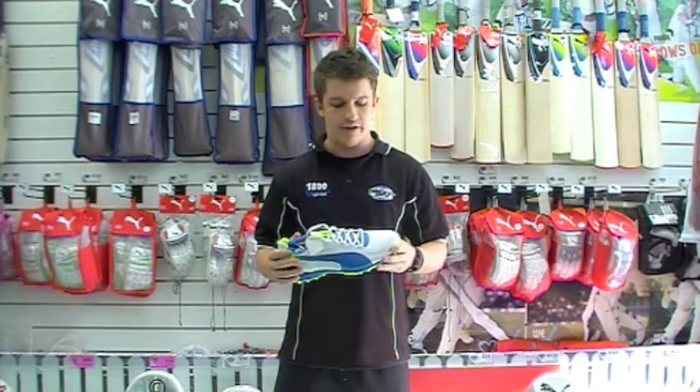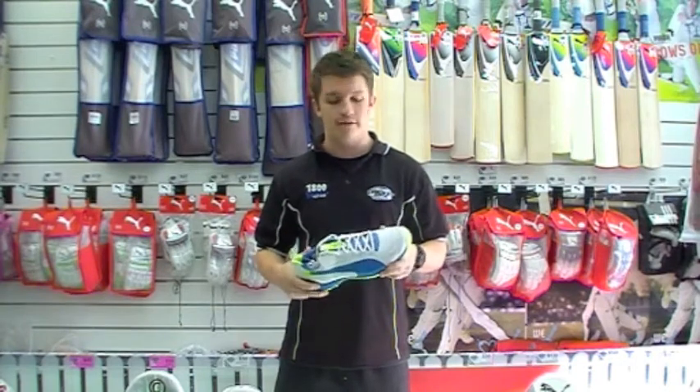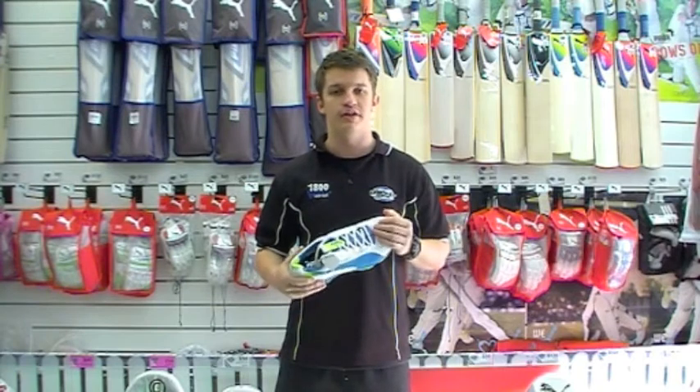They're very, very light, very comfortable. A little bit more mesh on them from what we're used to seeing, which is nice — it just helps keep the weight down. They are one of the most lightest shoes available on the market.